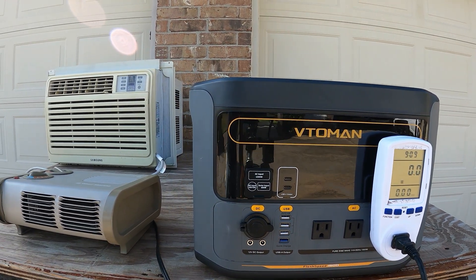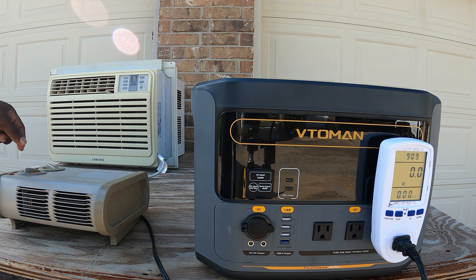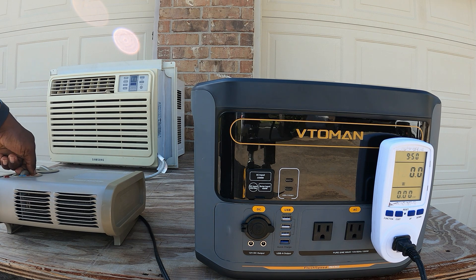The last appliance test is this heater, which is probably going to be the heaviest load. This is a 1500 watt heater. On fan-only it pulls about 485 watts, on setting two about 766 watts, and turned all the way up the fan on the power station kicks on and the heater pulls 1222 watts. At that rate you'll probably only be able to run it for about an hour. But yes, it will run a heater.